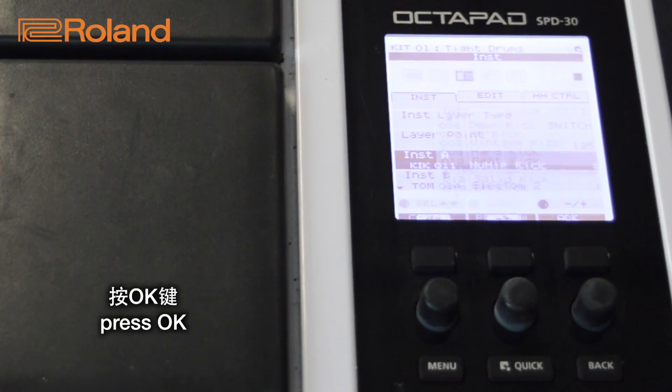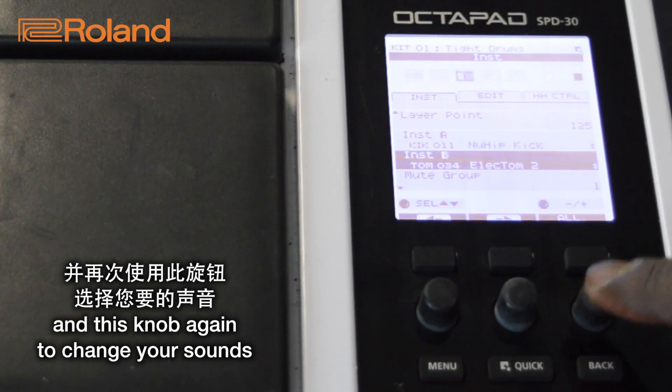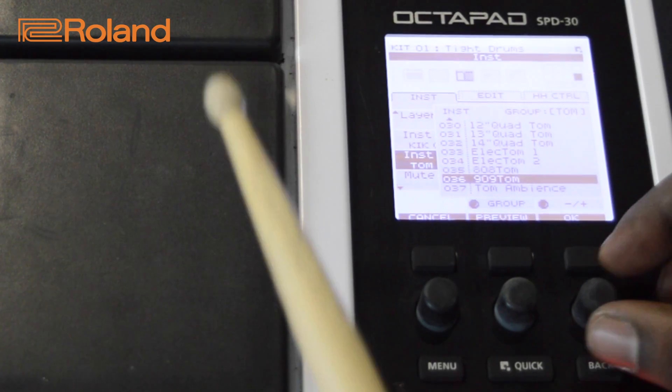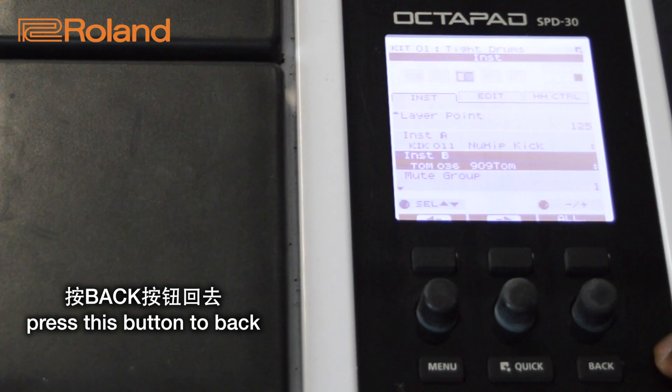Press OK and use this knob to go to Instrument B, and this knob again to change your sounds. Press OK, then press this button to go back.